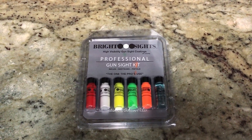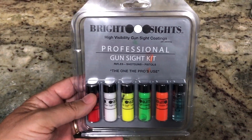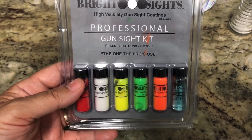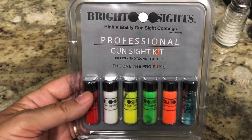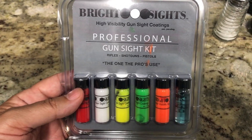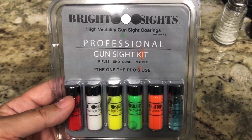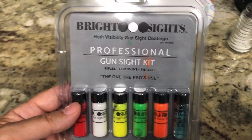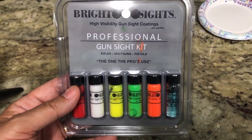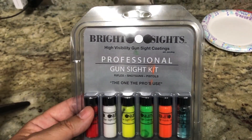Hi, this is Eddie from Villa Media Productions. Yesterday I picked up these gun sight kit paints to paint my gun sights. I got them from Amazon yesterday. I painted my gun sights and then I thought I forgot to film it. So what I'm going to do is I'm going to mount my cell phone on a tripod right here and demonstrate or simulate how I painted the sights and why I painted the colors that I did.